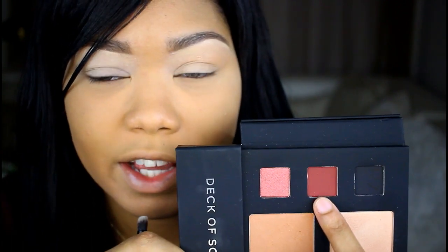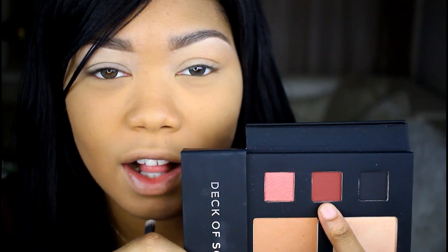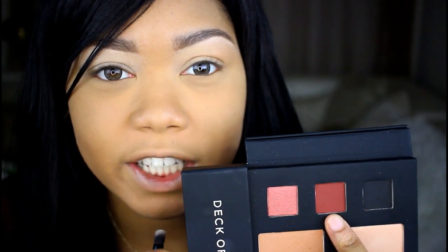So that color isn't showing up on me very well, so I'm ready to go to the next color I'm going to use, which is this very nice maroon red color. I'm going to put that in my crease.